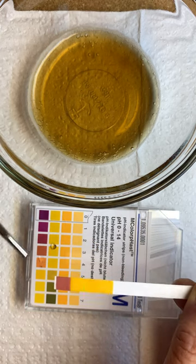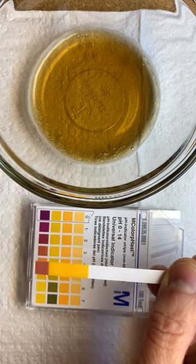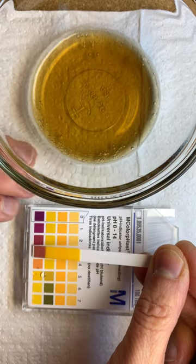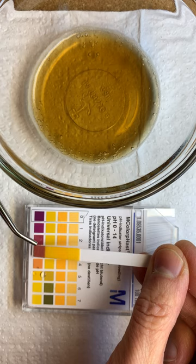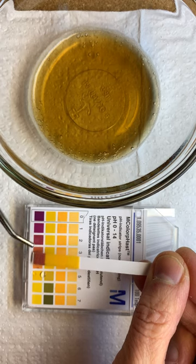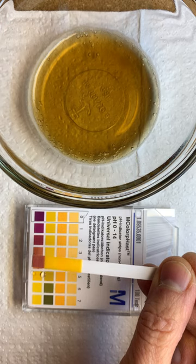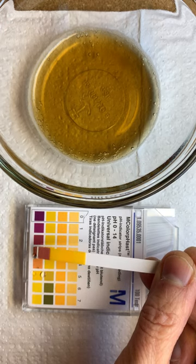So somewhere between these two colors, we would say that Coca-Cola has a pH somewhere between two and three — about 2.5. I'm putting it close to two on the color. You can see it's right between two and three, so let's say 2.5 somewhere around there for Coca-Cola.